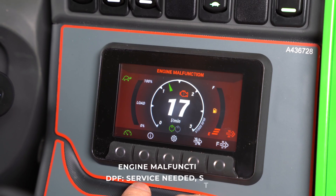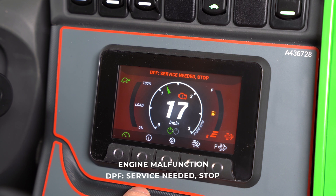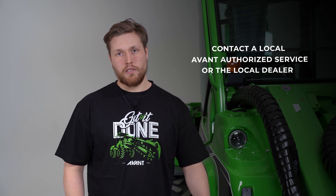If the previous 3 stages of regeneration process are neglected, the following symbols will appear on the info display. When these symbols appear, the user can't do anything for the loader. They must contact the nearest Avant-authorized service shop or the dealer.